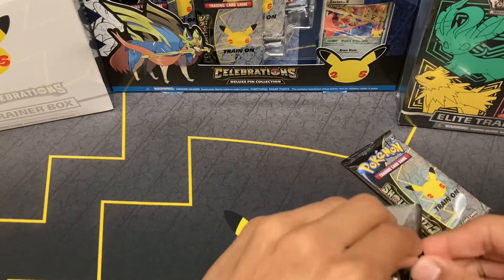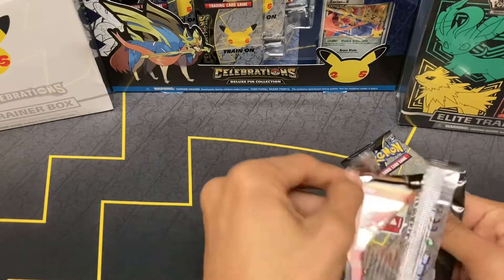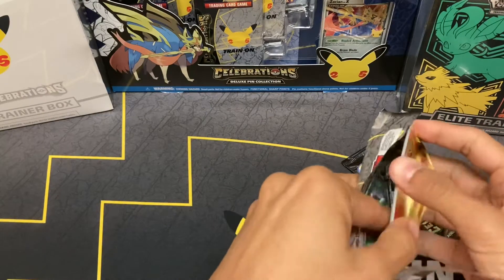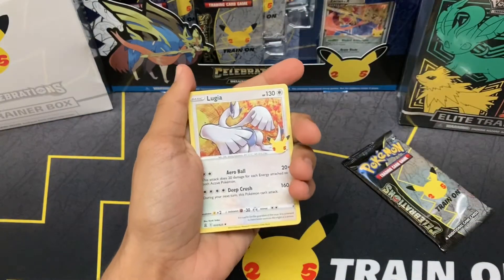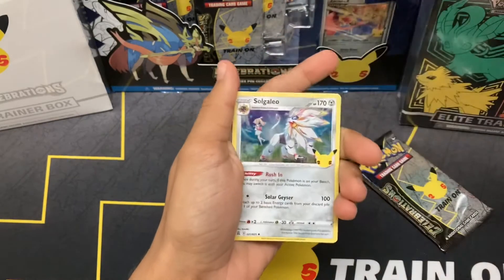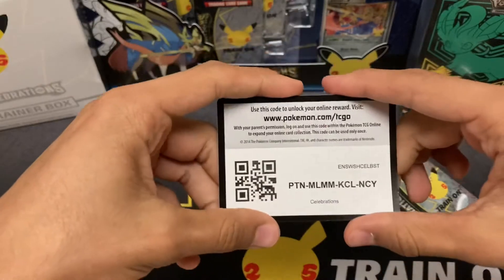Two more packs left — hopefully we can get lucky on them. Starting off with Ho-Oh — gonna count that as a good sign, hopefully Ho-Oh can be our lucky charm. Ho-Oh, Lugia, Zekrom... and nothing for this pack. A complete dud unfortunately. Code card.